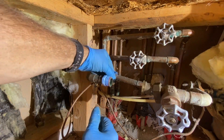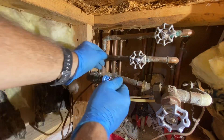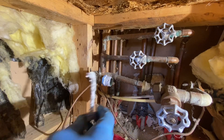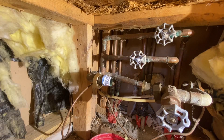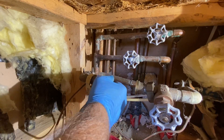After I get this Teflon tape on here and some pipe dope, I'm going to go ahead and slip that union nut over the adapter. You definitely don't want to forget that before you tighten your flange on there, or you're going to be very aggravated with yourself.